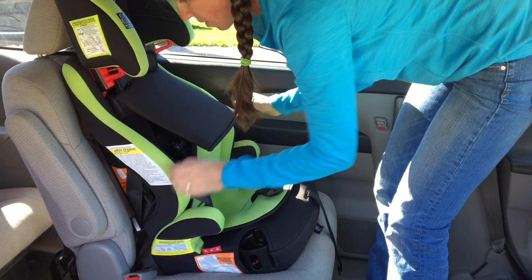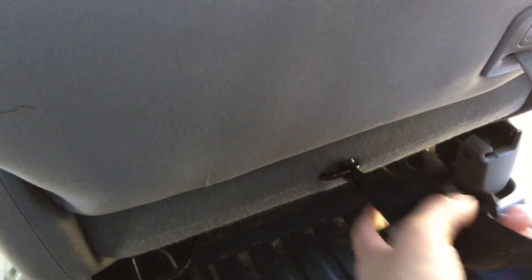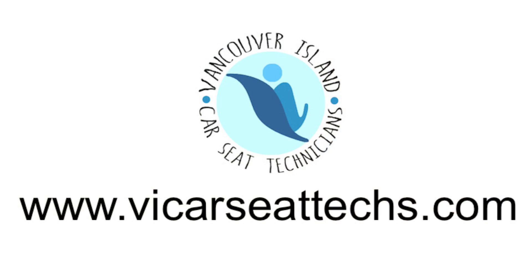We test side to side and front to back. A little gap behind the lower back is pretty normal. Connect your tether strap and remove all slack. Always follow the directions in your car seat manual and your vehicle manual.